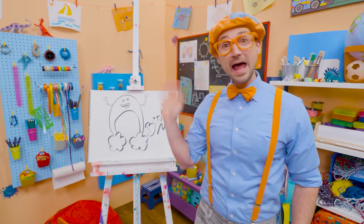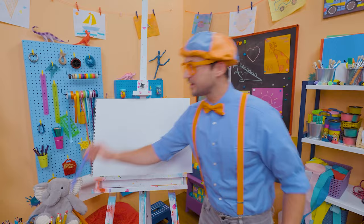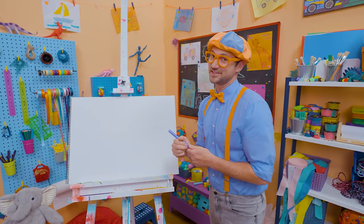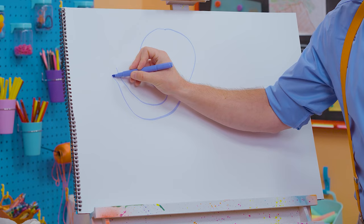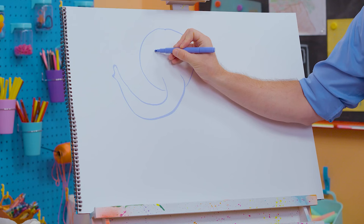It's me, Blippi! I love drawing and I love animals! Why don't you and I draw an animal today — why don't we draw an elephant? Elephants are so big — their ears are big and they have a trunk, and it's also big! I'm going to take purple and draw a circle, but leave a gap at the bottom so I can draw its trunk.